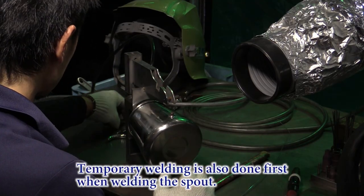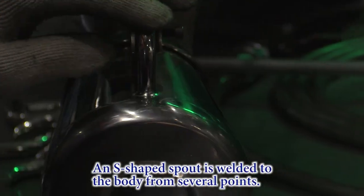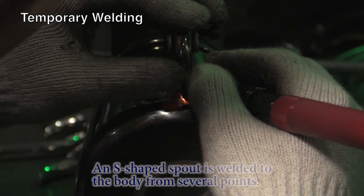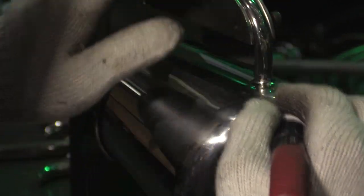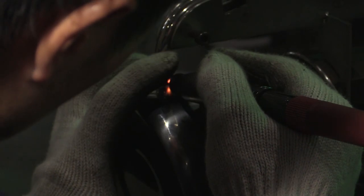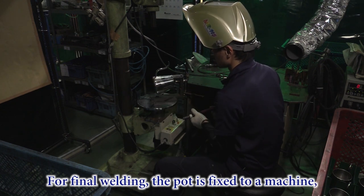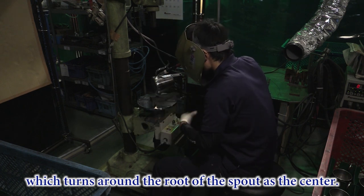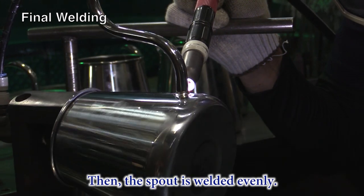Temporary welding is also done first when welding the spout. An S-shaped spout is welded to the body from several points. For final welding, the pot is fixed to a machine which turns around the root of the spout as its center. Then the spout is welded evenly.